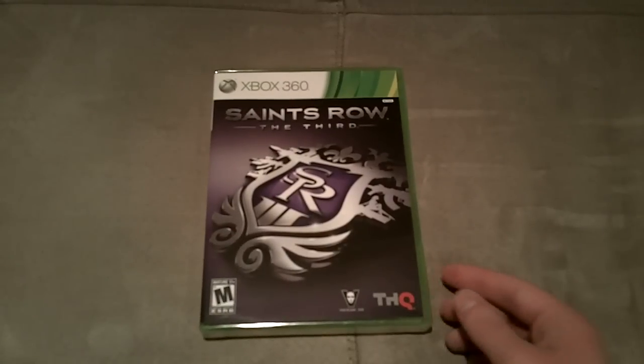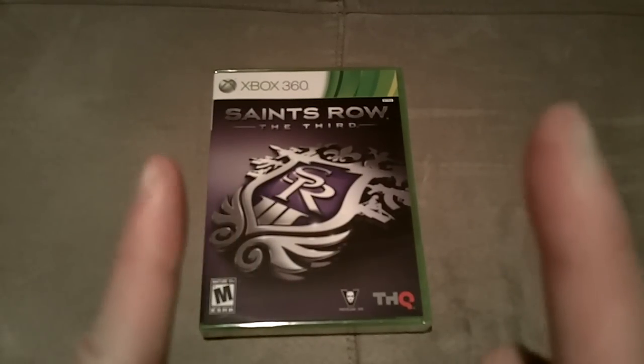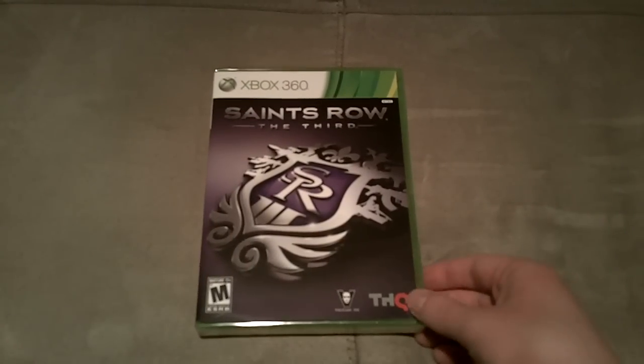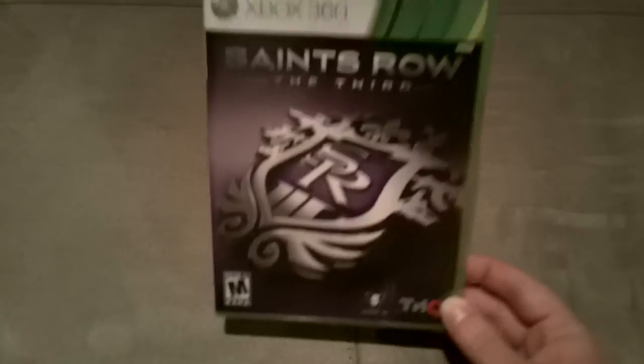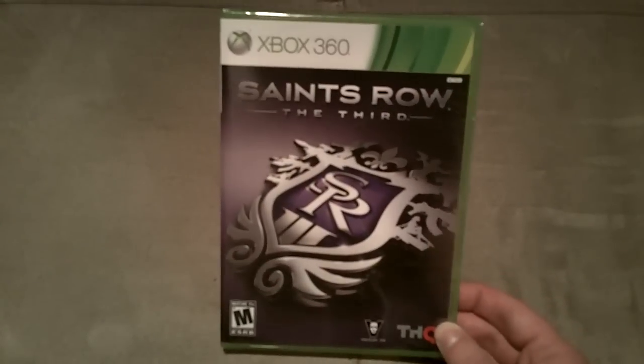If you guys missed my Assassin's Creed or my Turtle Beach unboxing, please click the annotations which will be right here. But welcome to the unboxing of Saints Row the 3rd — awesome, awesome game. Got it for $40 at Best Buy, can't wait to get into this.